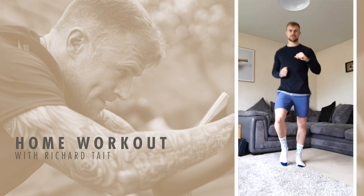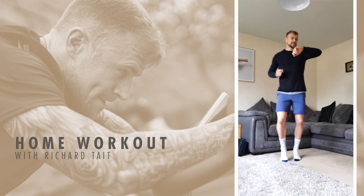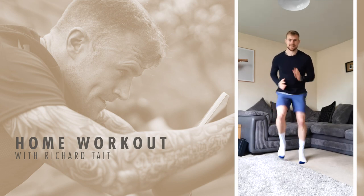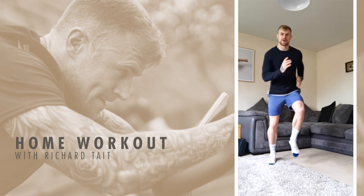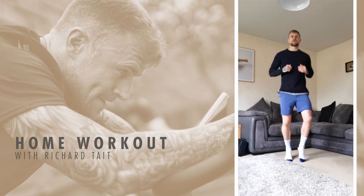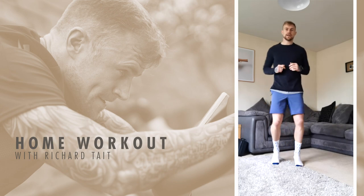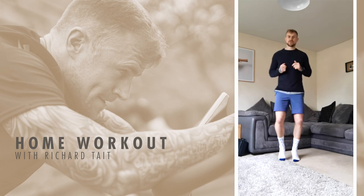We're going to go a little bit quicker on the spot — fast feet for 10 seconds. In three, two, one, go! And relax. Just keep moving, no matter how fast or slow. We'll get back into that sequence of one, two, and three. If I shout four, you're going to do a burpee — we've been doing them so you should know what they are by now.